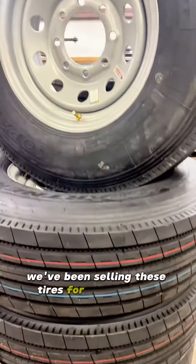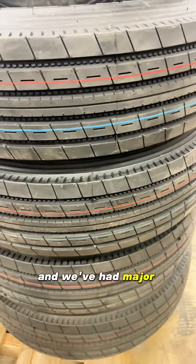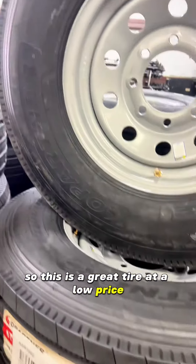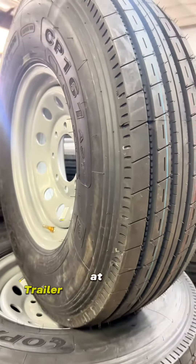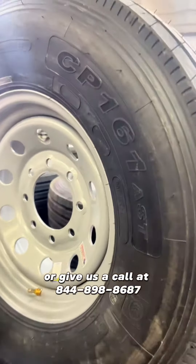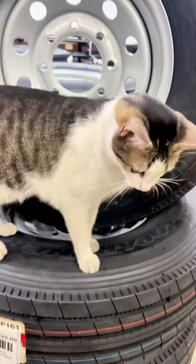We've been selling these tires for years and we've had major success with them — honestly, no problems that I can think of. This is a great tire at a low price and I definitely recommend them. You can check them out online at TrailerPartsUnlimited.com or give us a call at 844-898-8687. This is Amy.